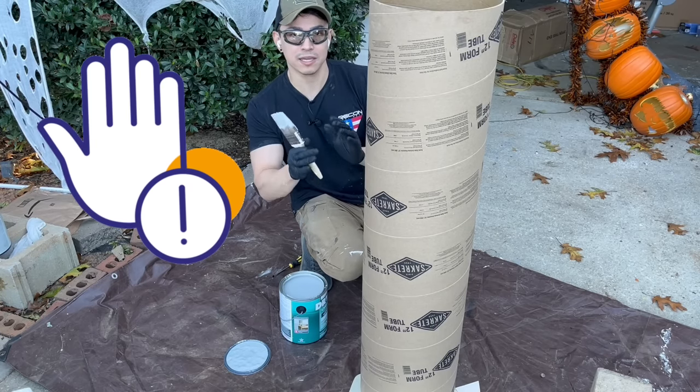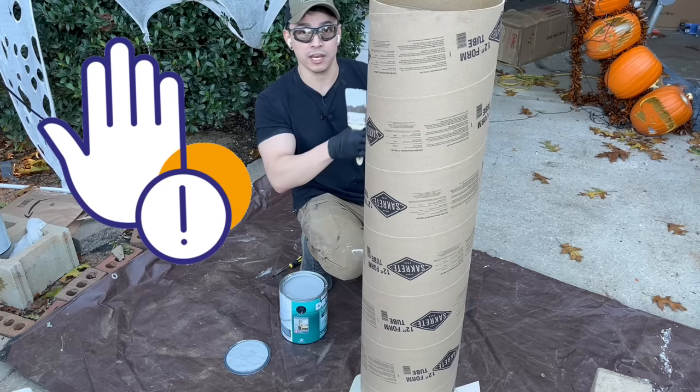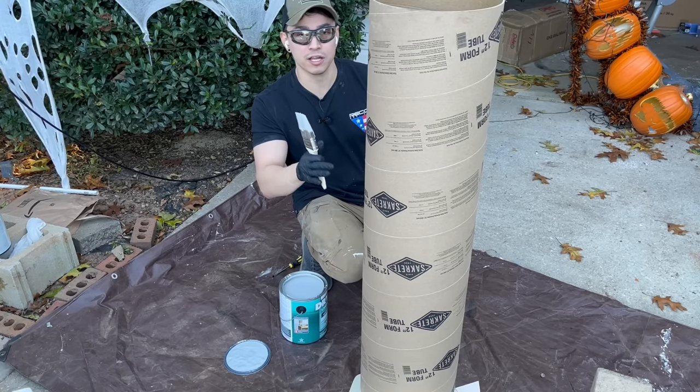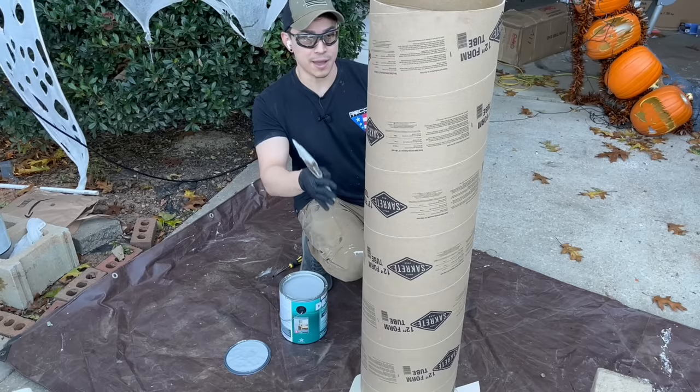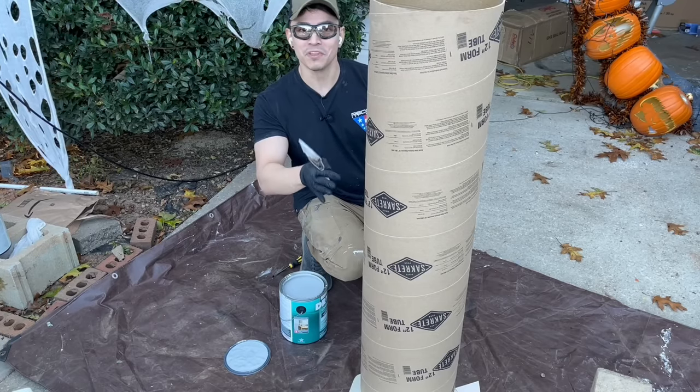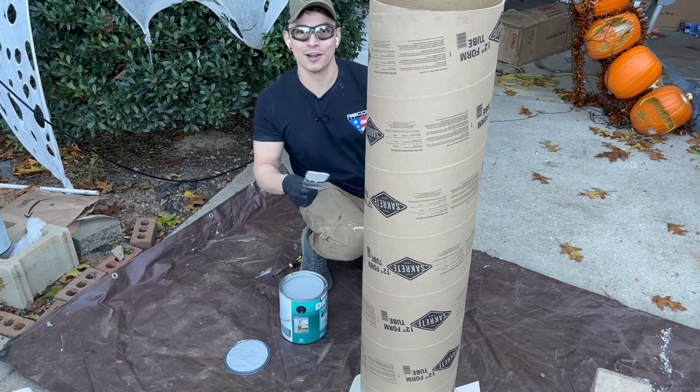Drylock can be toxic, so don't breathe in the fumes in an enclosed area. Don't use Drylock inside the house. If you're going to do it, use a respirator. I'm outside — it's nice and windy. Let's be safe on this channel. So let's paint this entire thing.